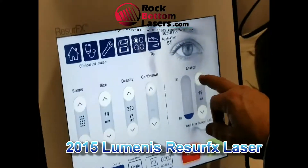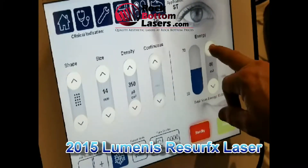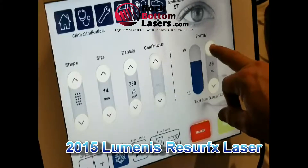And here's our power. Let's turn the power up here and make sure it goes all the way up. Looks good.